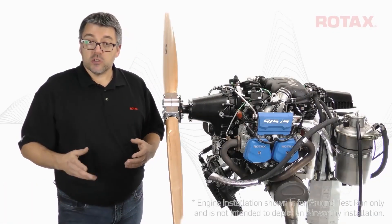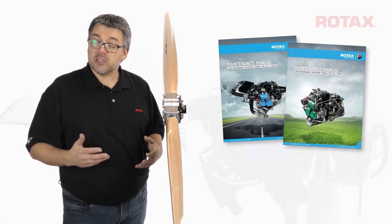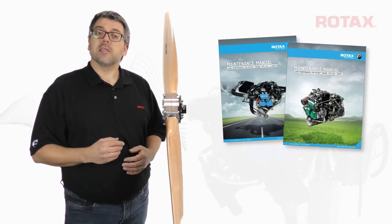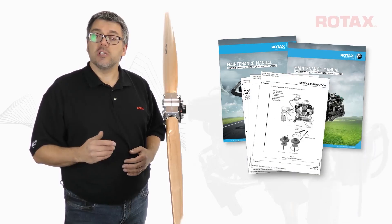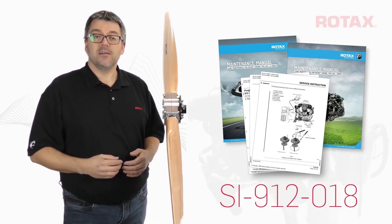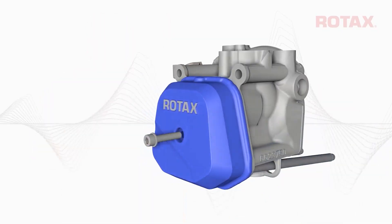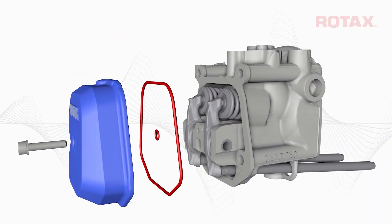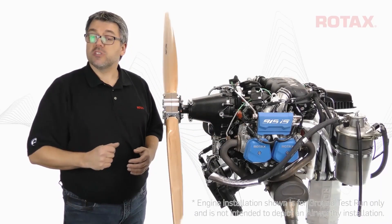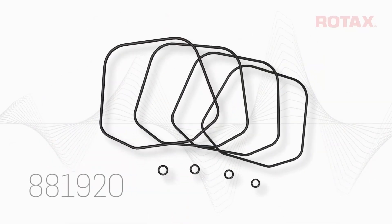Complete written instructions for oil purging can be found in the respective engine's line maintenance manual or within the latest revision of service instruction SI 912-018. Replacement valve cover O-rings are required to complete the inspection for correct purging. O-rings can be ordered separately or by kit part number 881920.